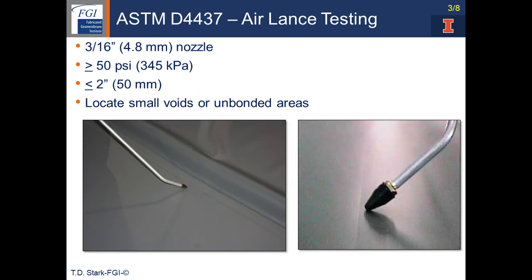The equipment to run the test is a 3/16th inch or 4.8 millimeter nozzle where the compressed air will exit. The air should be pressurized to 50 psi or greater — 345 kPa — and the nozzle should be held less than 2 inches or 50 millimeters from the seam, as you saw in the prior video.